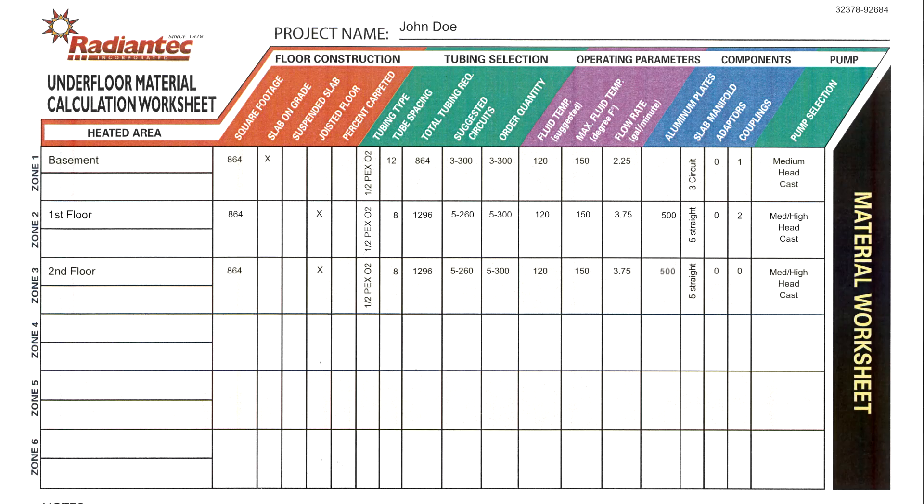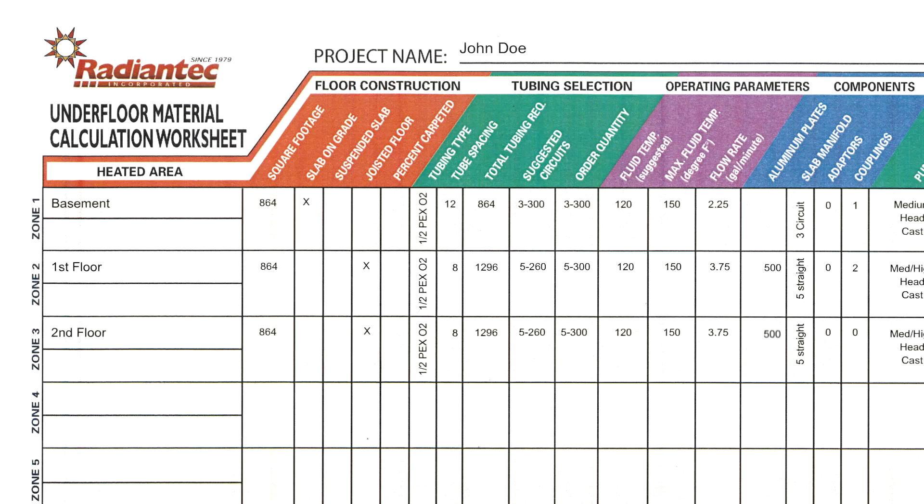Before getting started, please review the custom installation worksheet you received from Radiantech. It details everything about your job: the number of zones, the square footage of each, the tubing size and requirements, the number of circuits, the length and quantity of the tubing rolls shipped for each zone, and the number of aluminum plates required.